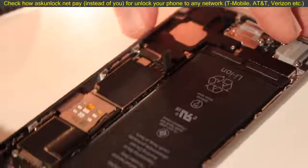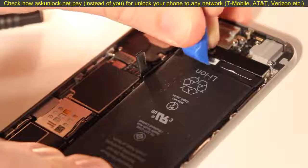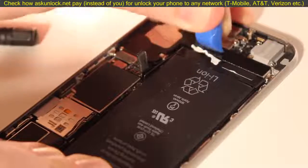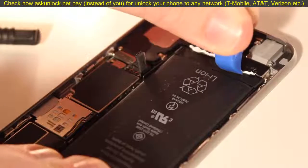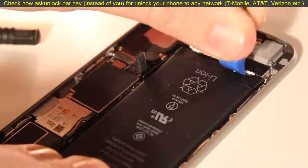We'll connect the screen back later. Next you're going to want to remove the adhesive strips that keep the iPhone battery stuck to the iPhone chassis. Start by peeling away the bottom of the strips so you can pull them away with your hands.